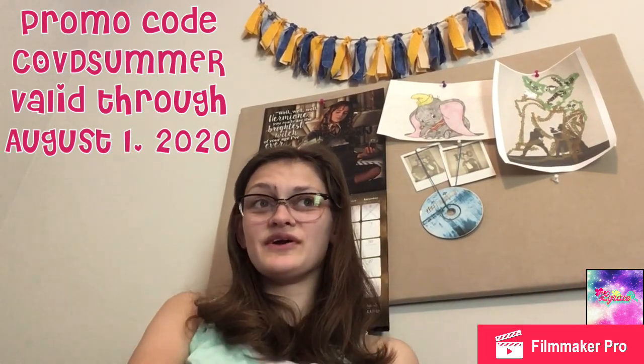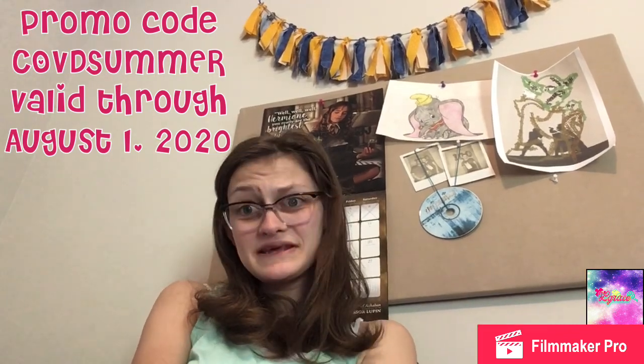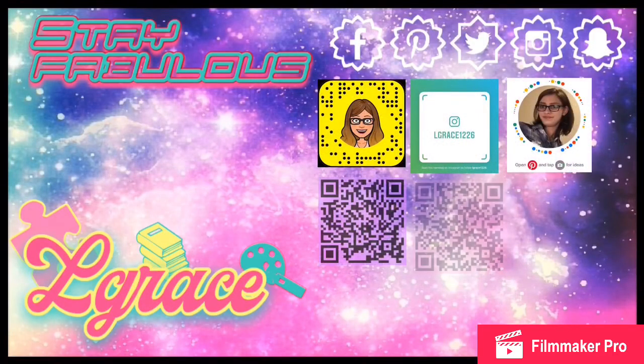The rest of what's down there is my website, my social media, all those good little things. Thanks for watching, and above all else, stay fabulous. Bye!